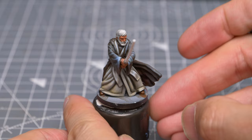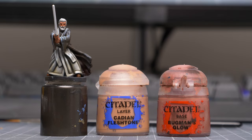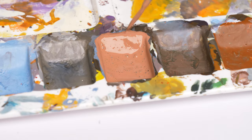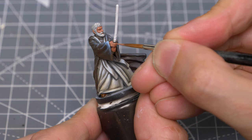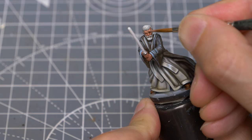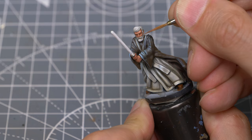With the robes complete, I'm now going to highlight the skin, starting with the original mix of Cadian Fleshtone and Bugman's Glow. I'm then going to use some Cadian Fleshtone mixed with a hint of Hoeth Blue.